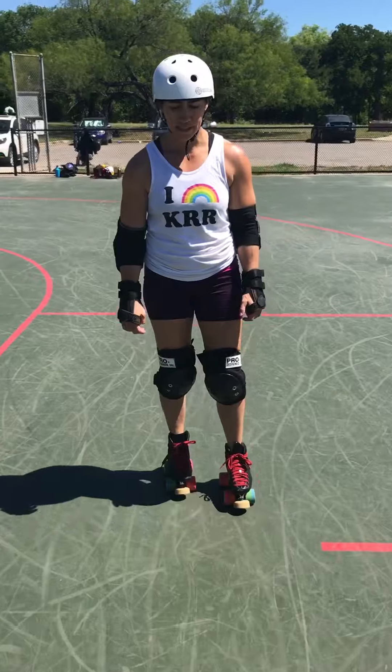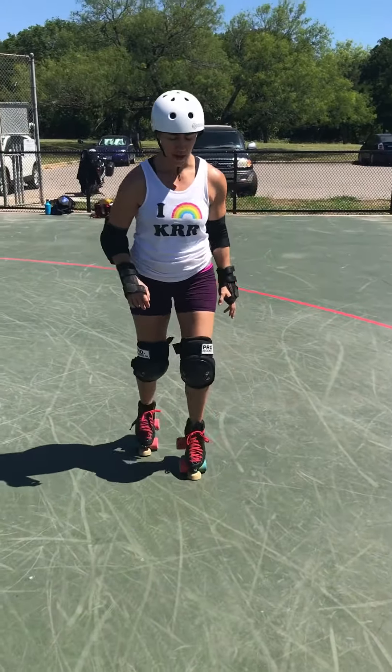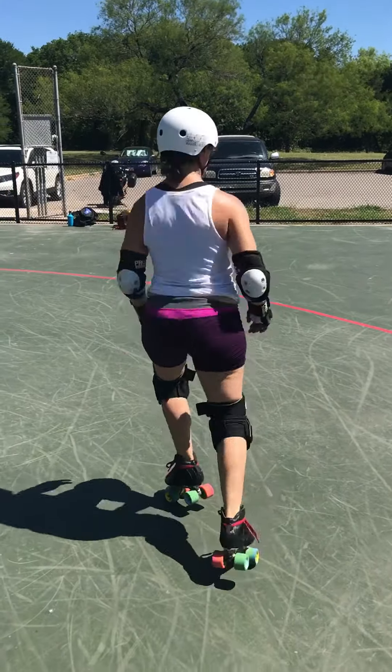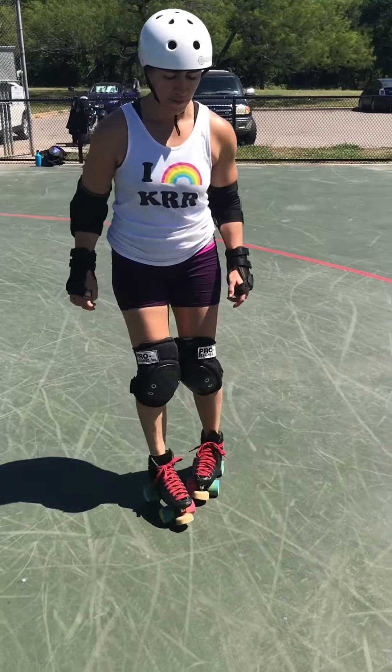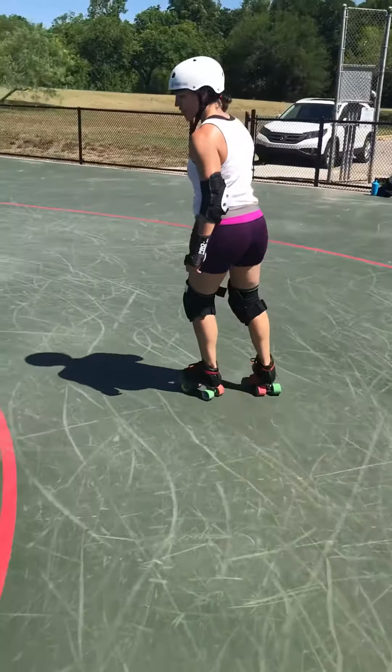Other forms of stopping and using the toe stoppers would be doing a little drill where you're on them like this — just practicing that pivot. Another form would be putting the toe stopper down and practicing jumping the other way.